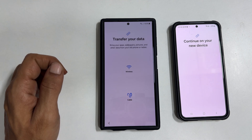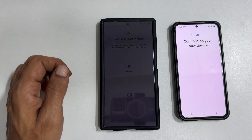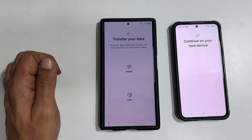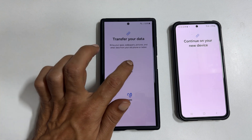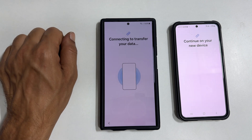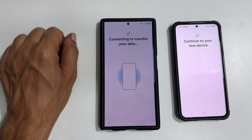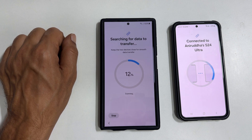Transfer your data. Select how you want to transfer your data from the old phone to the new one. You get two options: Wireless and Cable. If you have a Wi-Fi connection, you can select Wireless; otherwise, select Cable. Let me choose Wireless. Connecting to transfer your data. Now it is showing connected on the old phone and searching for data to transfer on the new one.